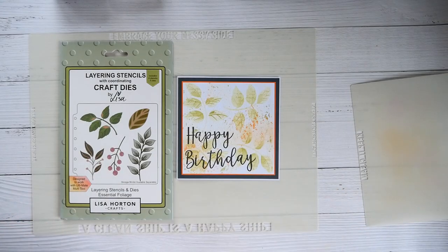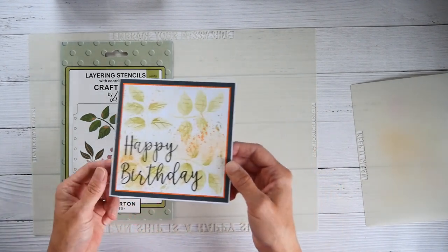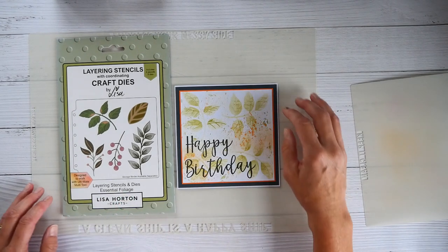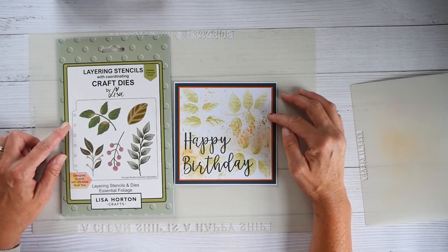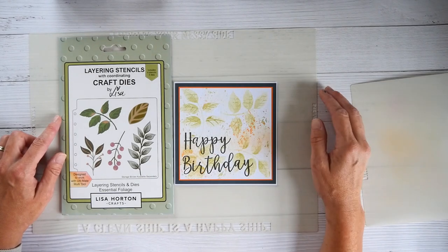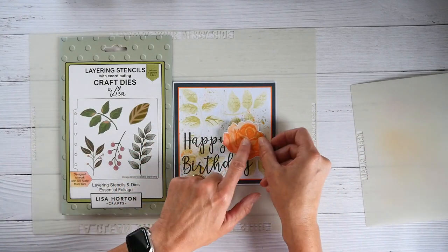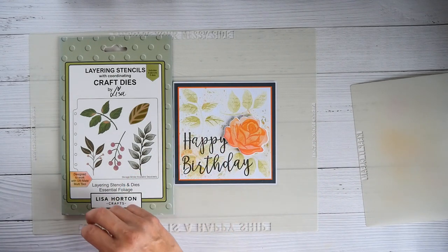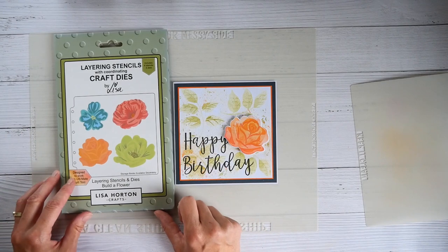This morning I thought I'd show you how to make a collagey background. I'm going to use the layering stencils, the Essential Foliage today, and also for those people who don't have the Ultimate, I just want to show you that you can actually use these layering stencils without that tool. This is the card I'm going to make — there's the flower that I was going to put onto it. The backdrop is what I wanted to show you, and it can be used as a backdrop to anything really. I've decided to use the Build-A-Flower stencils.